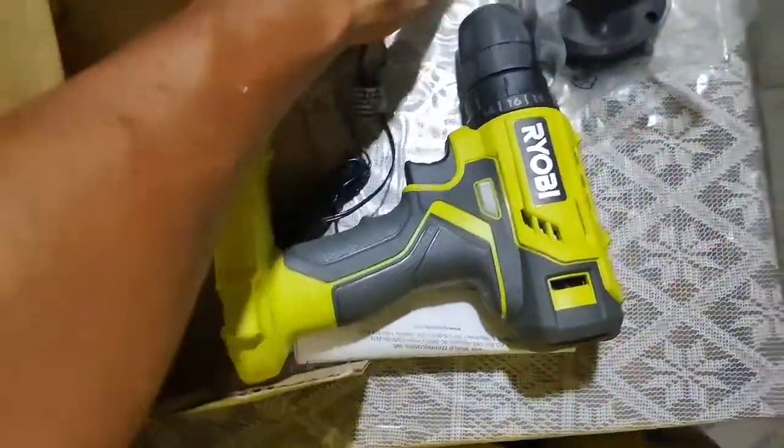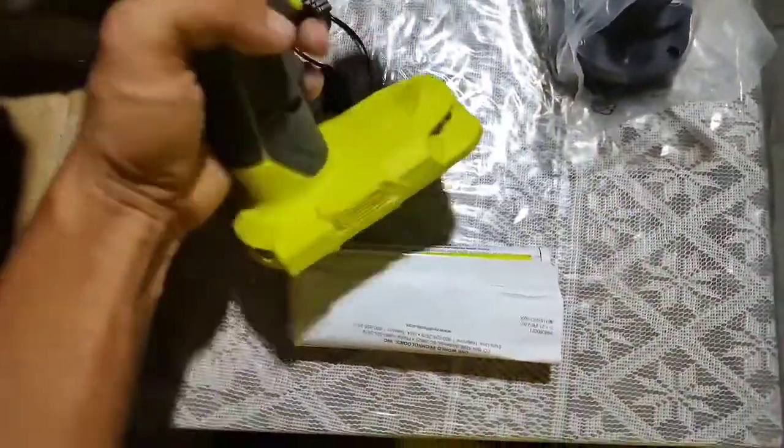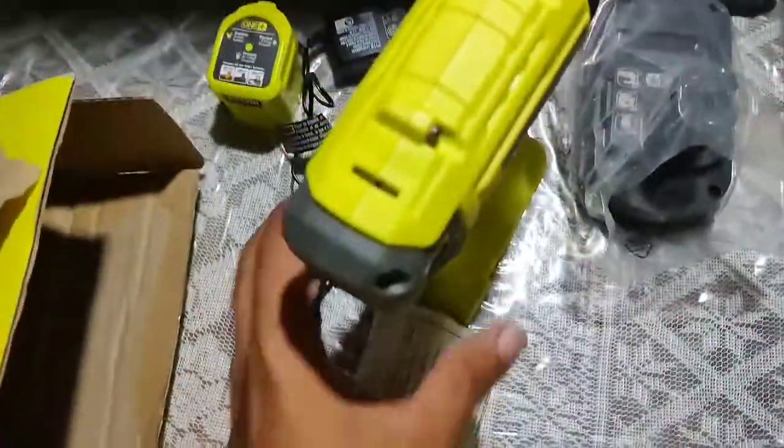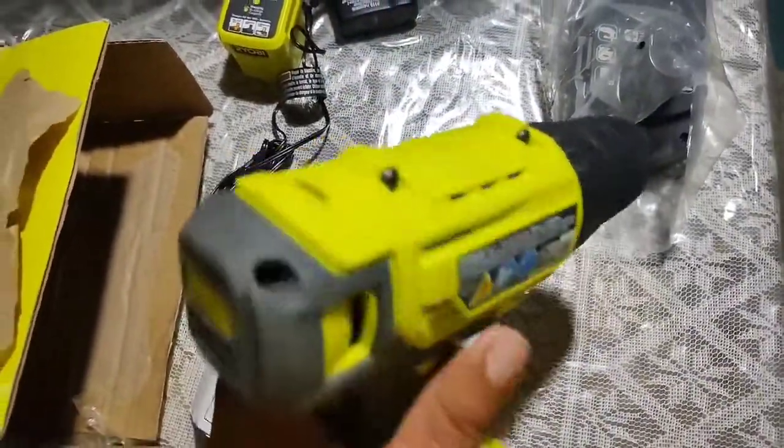What you get in the box is the drill driver, the charger, and the battery — the Ryobi smart battery, which can be used on more than 175 tools, which is pretty impressive. I also have an electric caulking gun from Ryobi, so I plan to use that with this same battery pack.